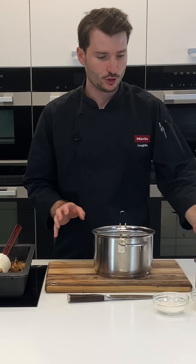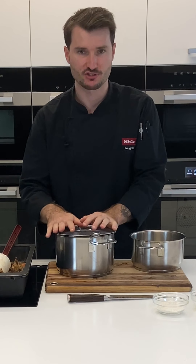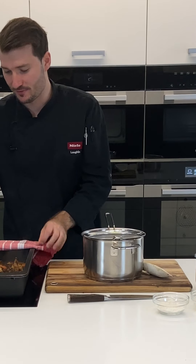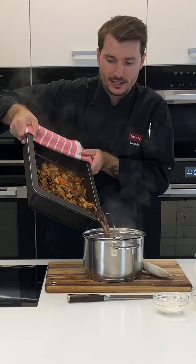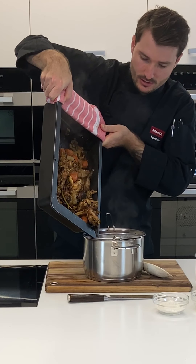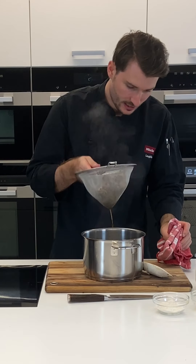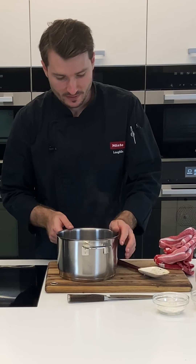I have two pots: one with a sieve in place to strain the stock and bones, and one to make the roux to thicken the gravy. Be careful when straining — the vessel is extremely hot and you need a tight, confident grip. Pour it slowly at first for the liquid, then handle the weight of the bones at the bottom. Give it a good shake to get all the liquid out. Now we have around 750 ml of strained liquid.